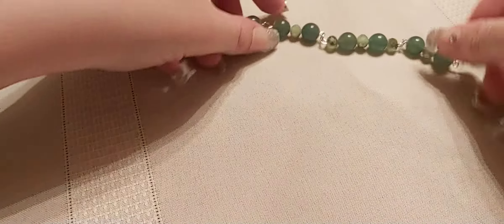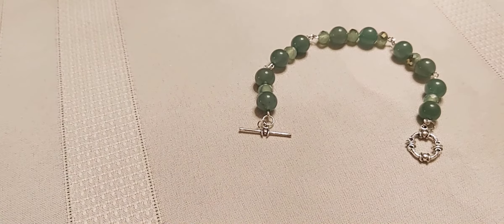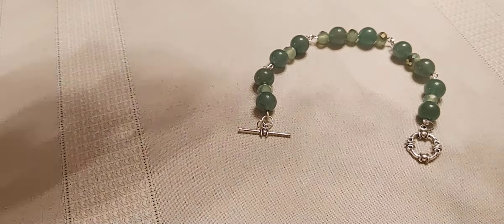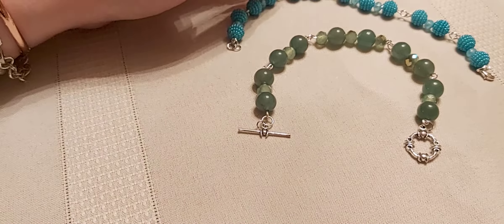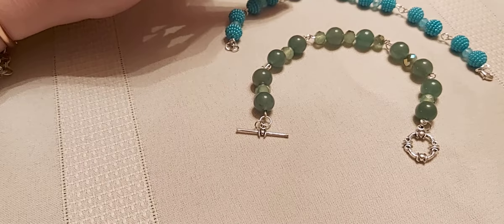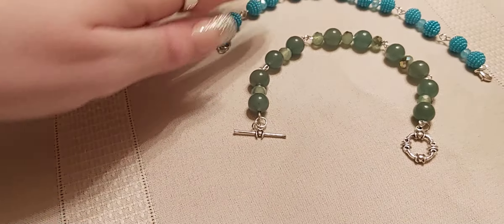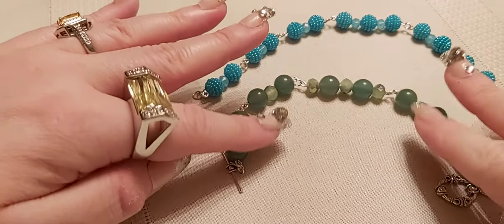And here's jade — real jade — with a toggle clasp. These ones were bought online.